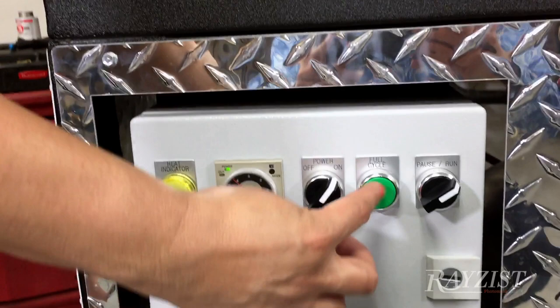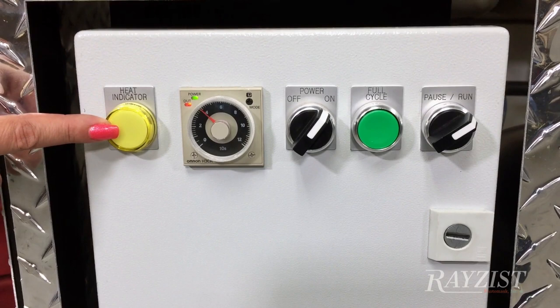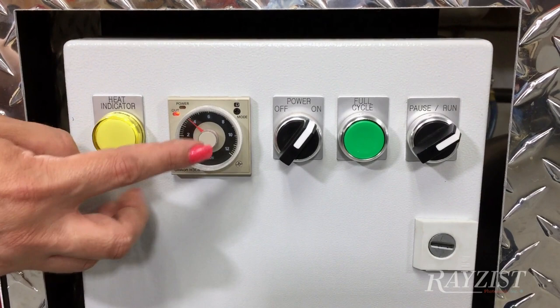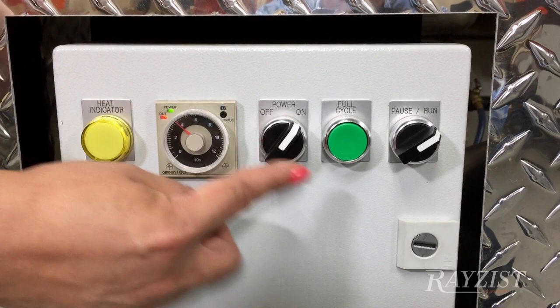I'm just going to press our cycle here to start it. Now, let me go over some of these functions. This is your heat indicator light — it comes on when your heater is starting to heat up your water, and it shuts off when your water has reached the desired temperature that you preset. This is your timer; right now I have it set for a little under 40 seconds, but you can simply turn this dial to increase or decrease your time. This is your power on and off, this is your start cycle, and this is your pause and run.